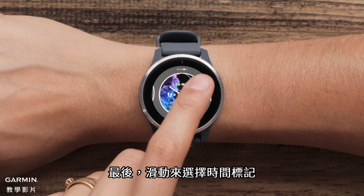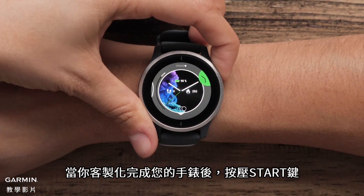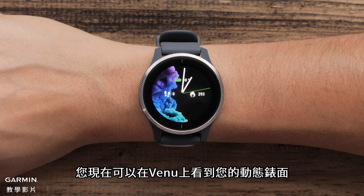Lastly, swipe over to select time markers. Swiping up or down will scroll through the available options. Press the Start button when you are done customizing the watch. And that's it! You will now see your live watch face on your Venue.